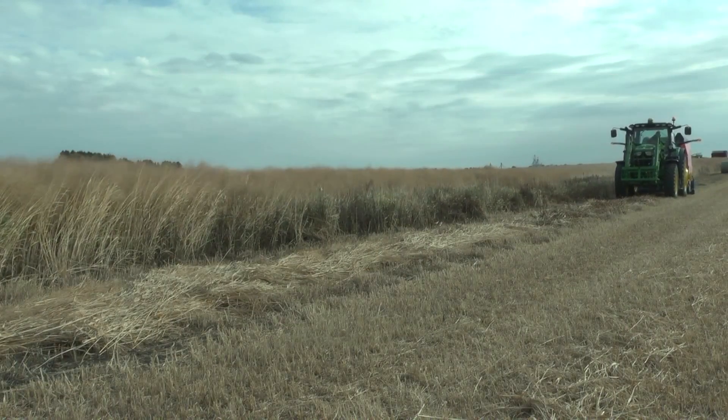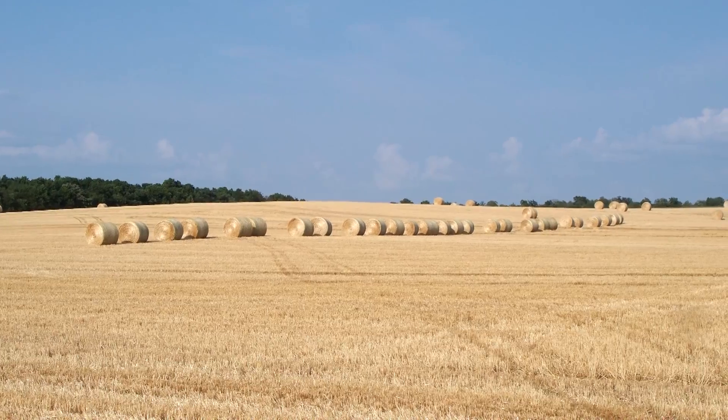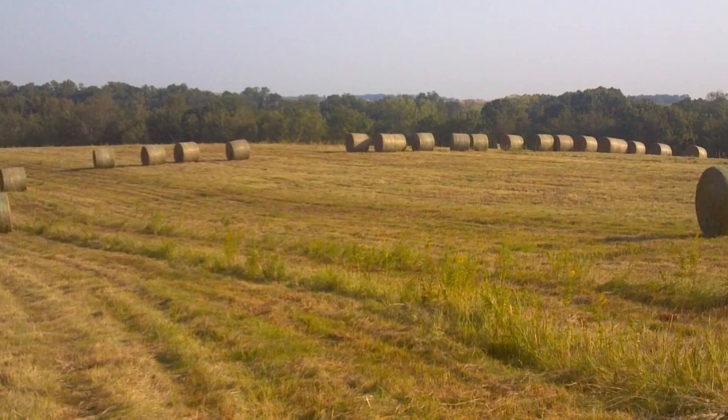An expense too often neglected when considering the cost of baling grasses is collecting and transporting the bales. We are working on ways to aggregate bales during baling so that they are strategically grouped to reduce field traffic and loading time.